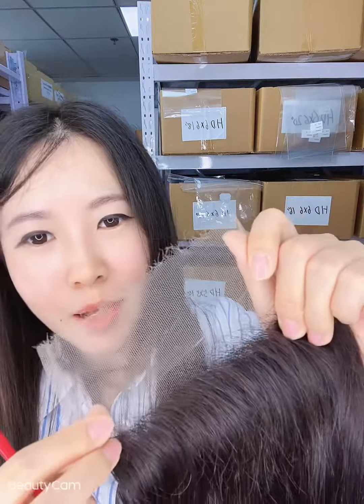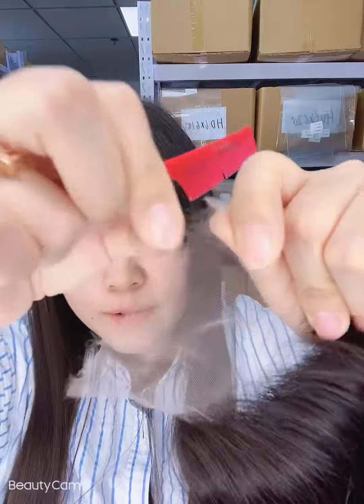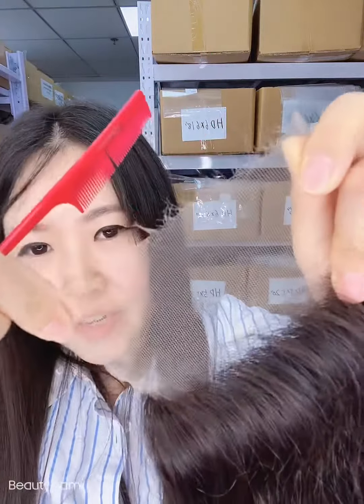Yes, the same batch is the same color. The HD lace is transparent and the texture is HD lace — see. So feel free to buy.